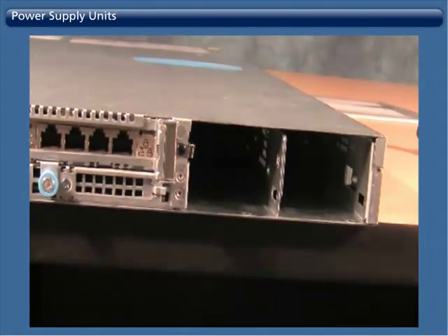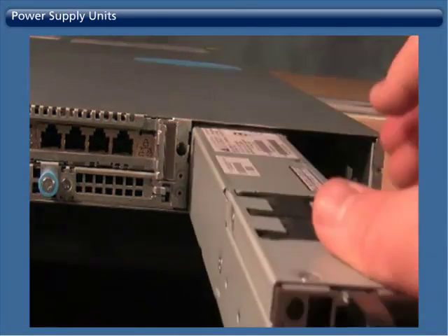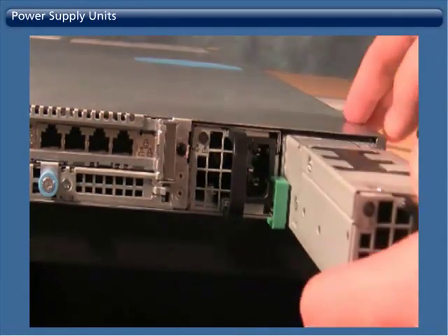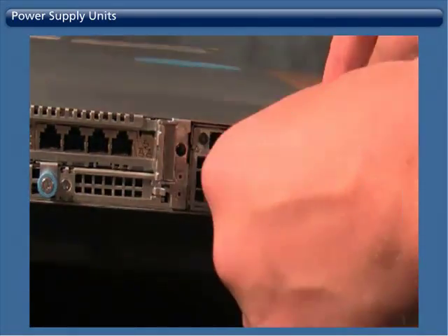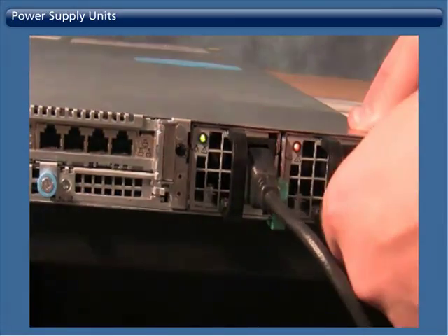To replace, grab a new power supply unit and slide it into the appliance until the green lever clicks into place and the LED for power starts to blink. Each power supply should be connected to a different power source, and ideally including at least one uninterrupted power source to minimize unplanned outages.